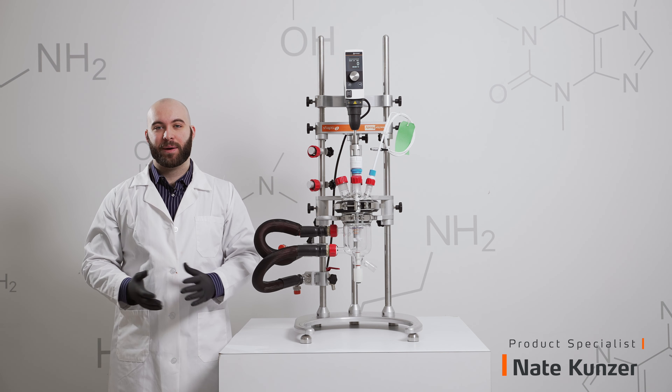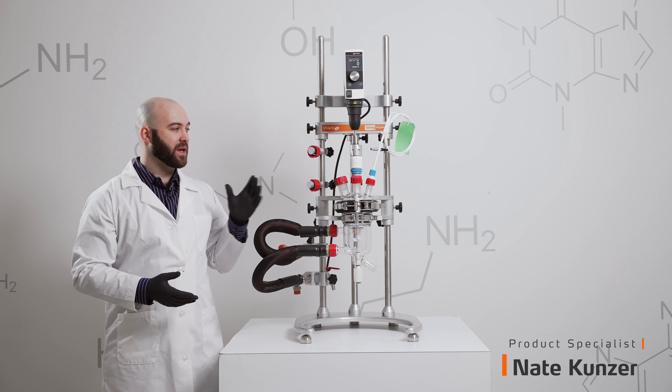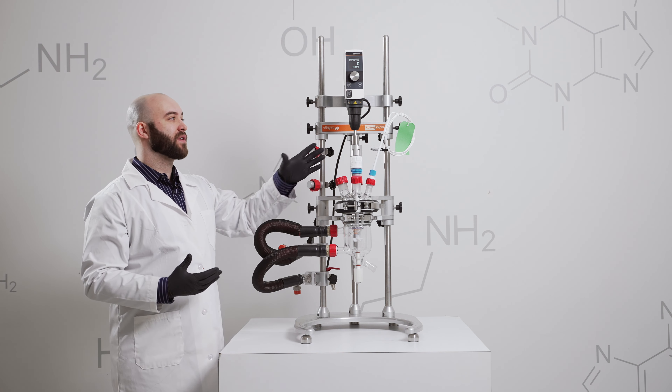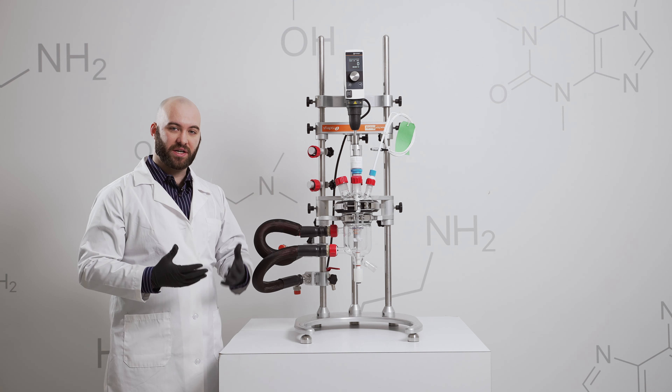Hello, I am Nate from Heidolph, and today I'm going to be showing you the Reactor Ready's drop-in coupling and how it is self-aligning, so you don't have to perfectly align your overhead stirrer every time you swap reactor vessels.